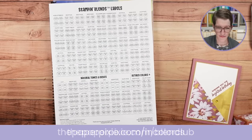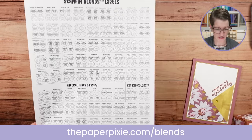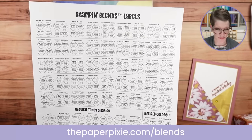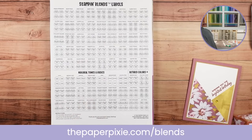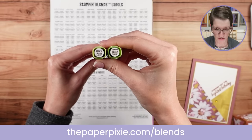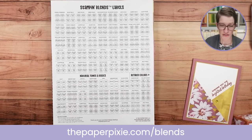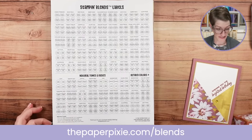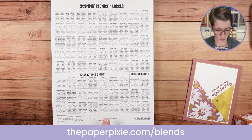With the color refresh, I've also updated my Stampin' Blends labels. There are actually 72 colors represented here — these are circular labels you can use with a 3/8-inch circle punch and add to the ends of your Stampin' Blends. It's a great way to see the color on the markers at quick glance. That's an $8 digital download, and your one-time purchase comes with updates for the life of Stampin' Blends.